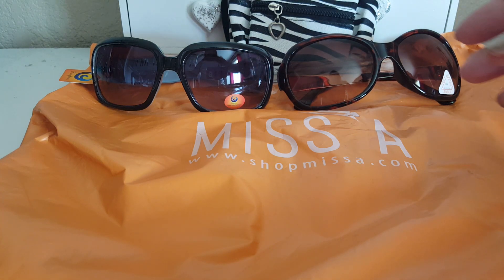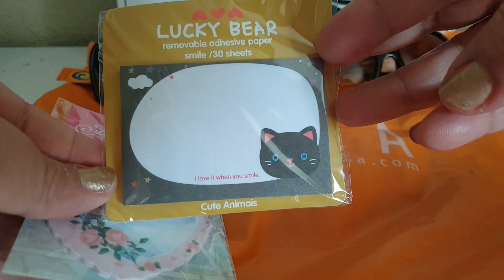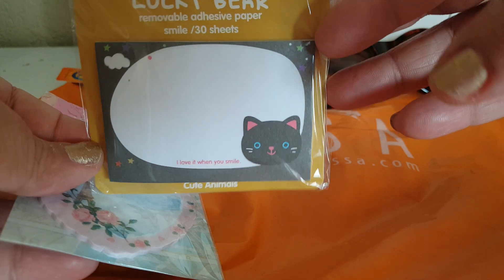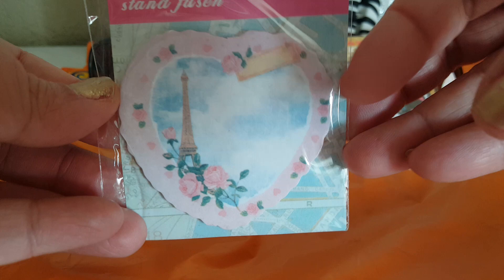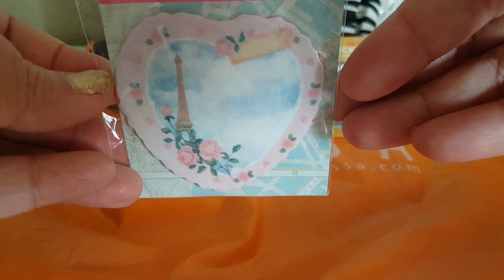I've never bought stickers or sticky notes from them, so I went ahead and tried it out. I just got a couple things — this one here is really cute, it comes in 30 sheets with a little cat on it. And then this one is like a heart, kind of Paris-themed — it has like the Eiffel Tower. Really pretty.